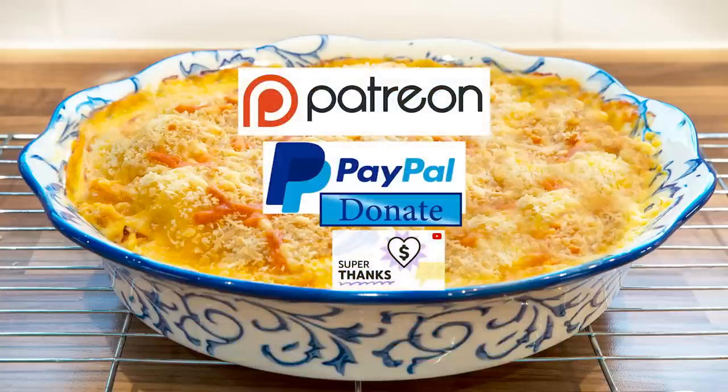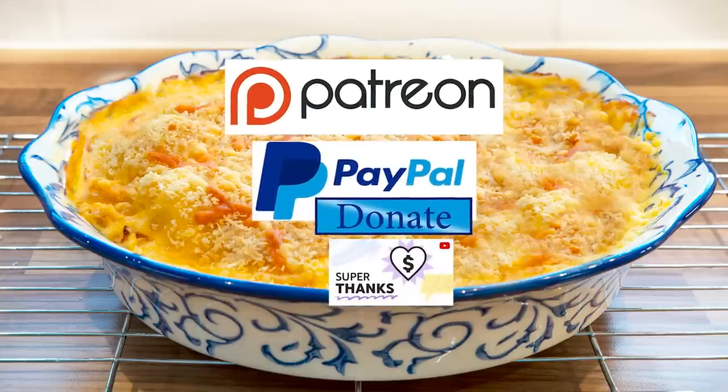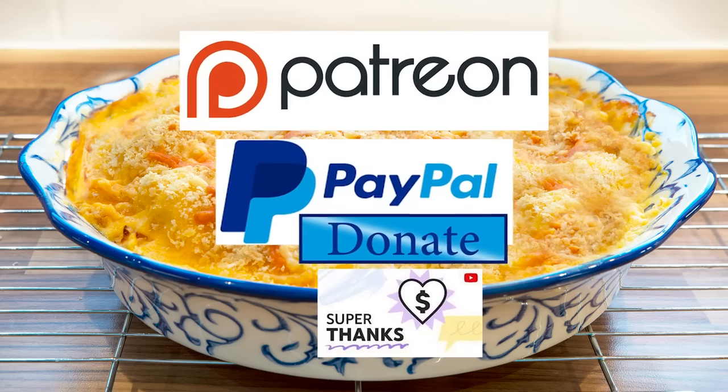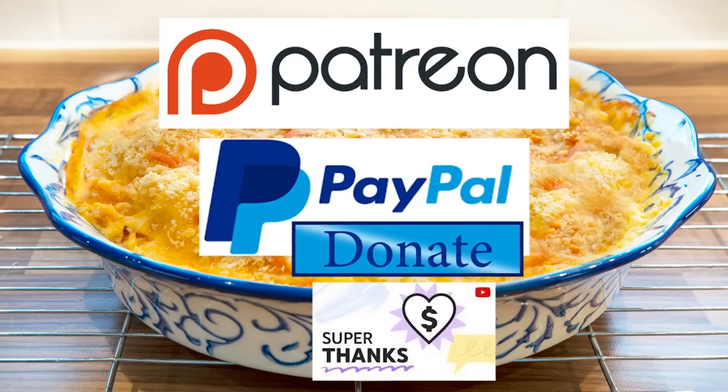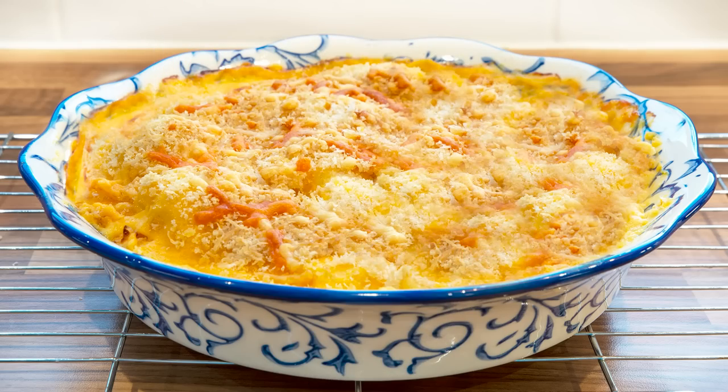I'd also like to thank my Patreon, PayPal and Super Thanks supporters for their very kind help in producing these tutorial videos. Your amazing financial support really helps with ever-increasing equipment, ingredient and editing software costs. I'll be giving you all a name splash and shout-out a little later in the video. Okay, let's get on with today's recipe.